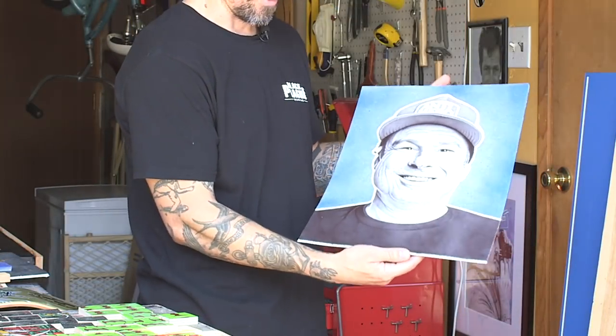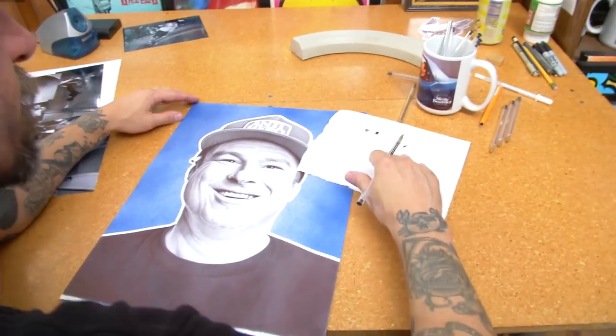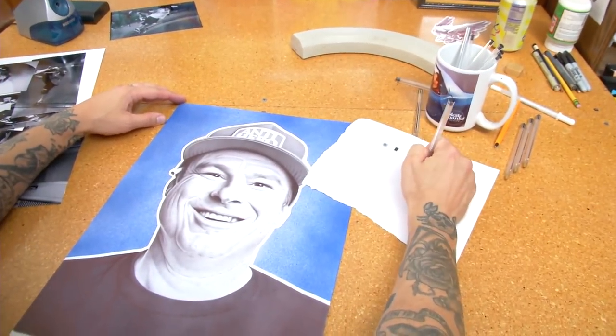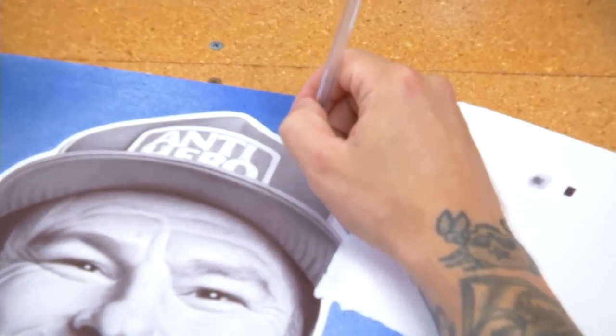It all starts with a good reference photo — that's the beginning. For the Grosso piece, I found a rad photo, Joe Brook shot it. It was just Grosso looking up, and he just snapped it — real candid. Having a vision of what the completed piece is going to be motivates you to get through it, but most nights it's just work. It's basically an hour a square inch, sometimes two hours depending on the detail.